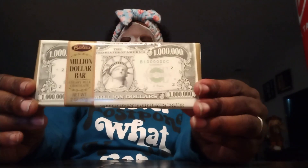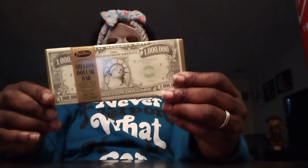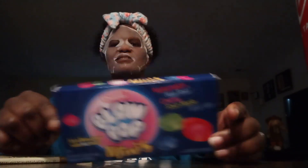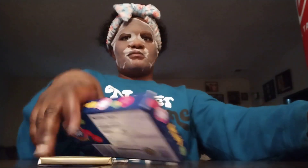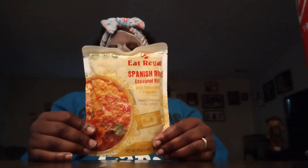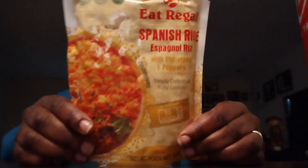I got the dollar chocolate bars as stocking stuffers. I also found this Spanish rice at Dollar Tree — I usually make my own from scratch, but I've seen people haul this and say it's pretty good, so I'm going to try it, probably for lunch today. It's a 90-second Spanish rice — super stoked about that.